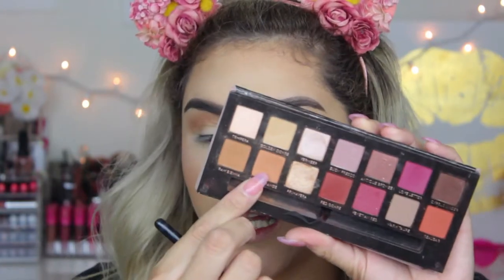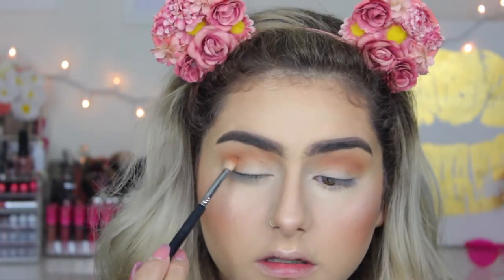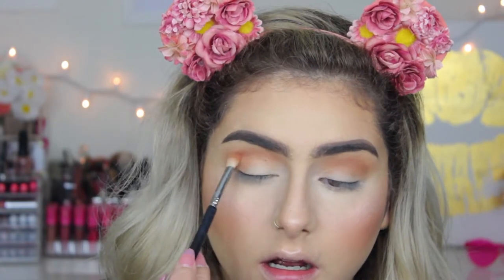Now I'm going to take the color Burnt Orange, which is right next to Raw Sienna in the palette. I'm going to use a Sigma E25 and apply Burnt Orange on top of my crease.